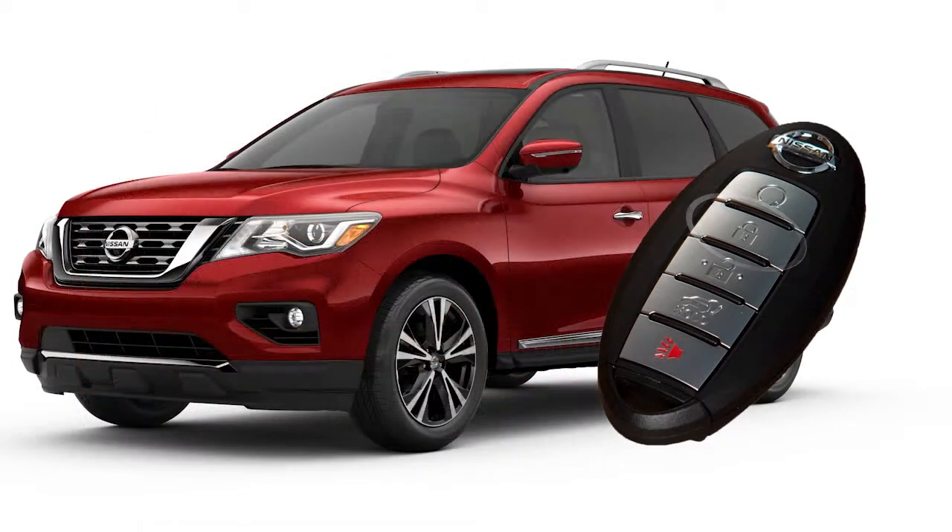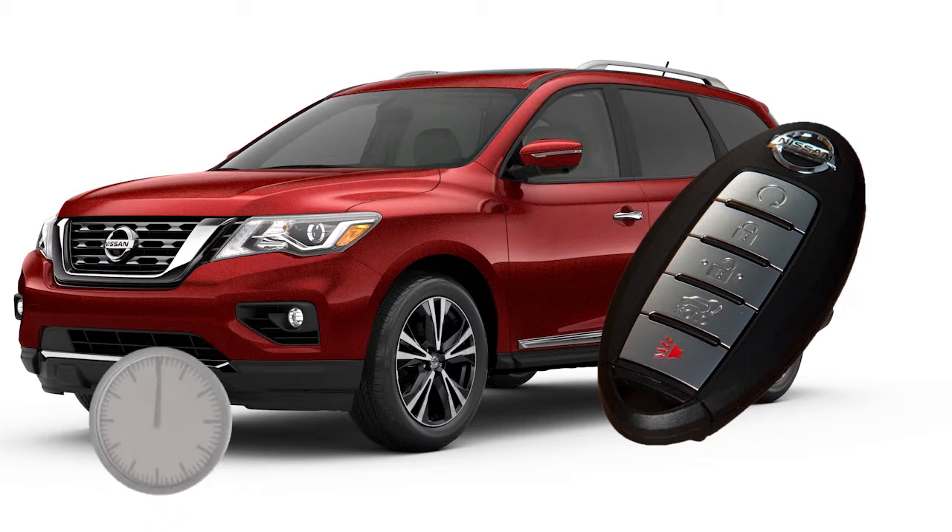To extend the time for one additional 10-minute period, press the lock button on the key fob, then press and hold the engine start button for at least two seconds. Runtime will be calculated as follows: the first 10-minute runtime will start when the remote start function is performed; the 10-minute extension will start immediately after the remote start function is performed a second time.